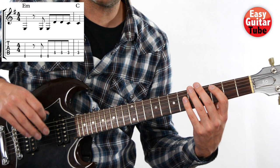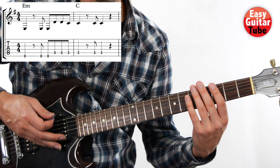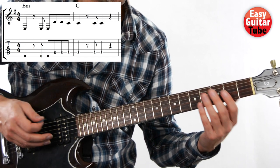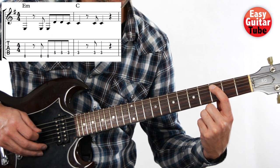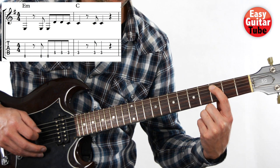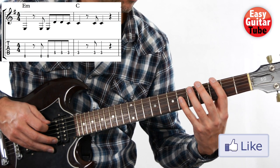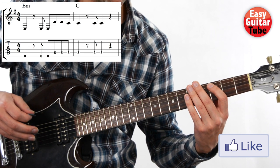And then when we are on the second measure we have a rest again. So we mute the strings or we lift the finger and we play that last tone that we played two times. I'll show you the first and second measures, and rest again.